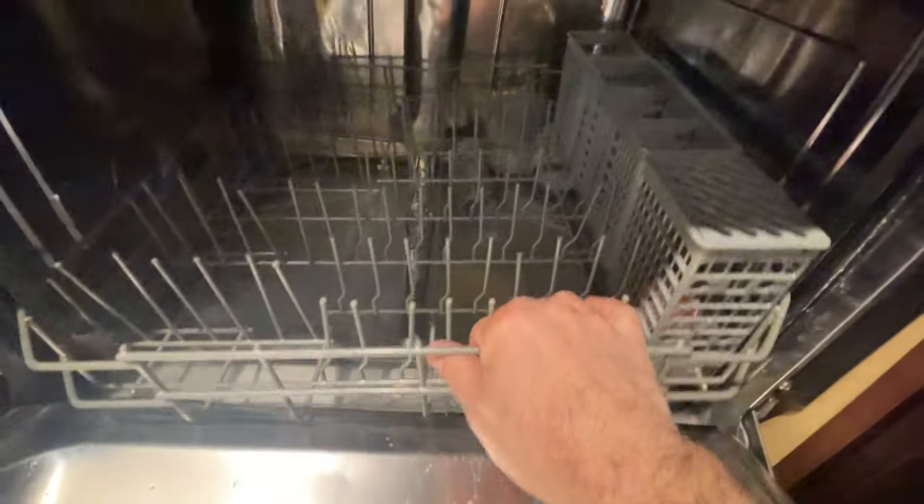What's up guys, got a GE dishwasher that won't drain. As we can see there's standing water in here, and the filter looks a little jacked up.